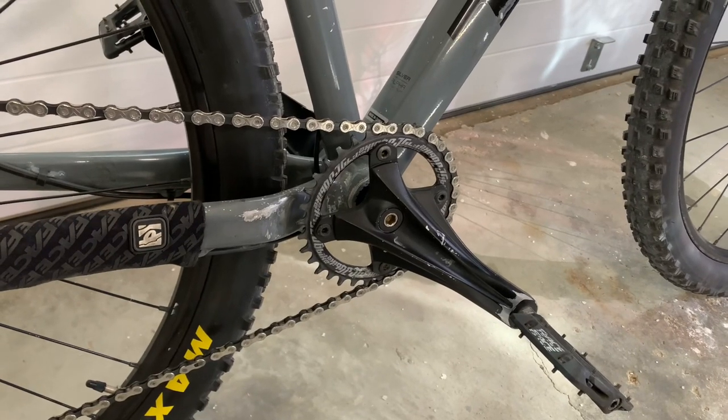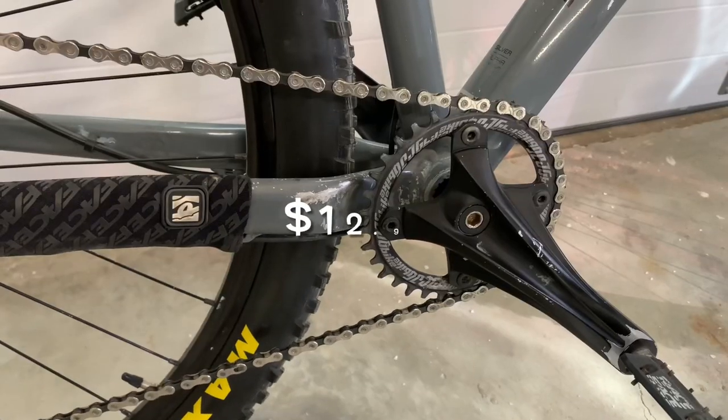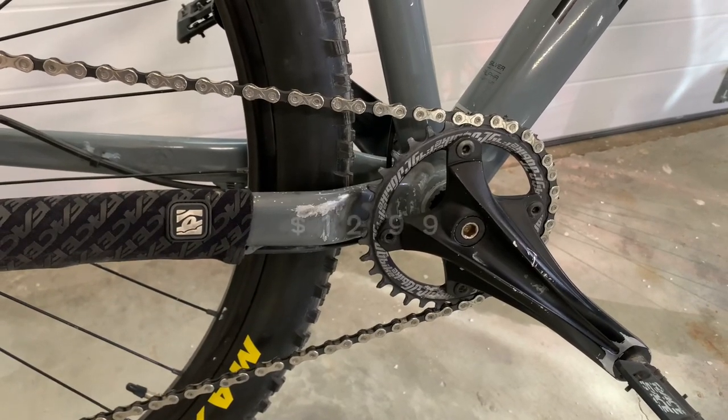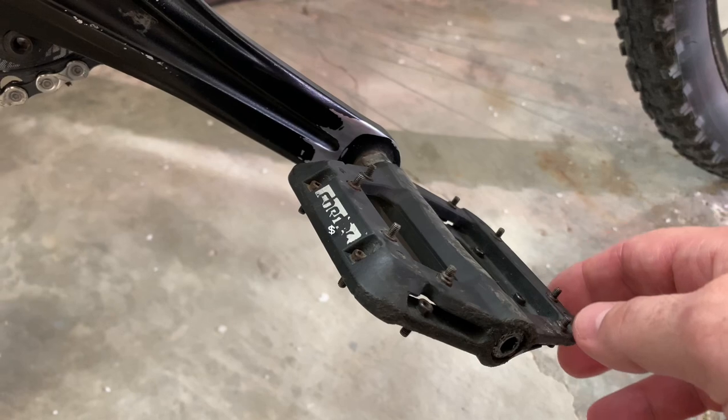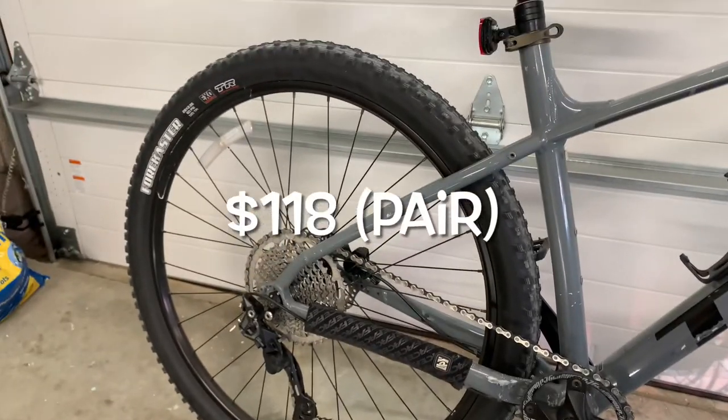This is also an older 2000-era Shimano Deore crankset. JGBike 3014 narrow wide chainring. Rayspace Chesters rims, Maxxis Forecasters tires.